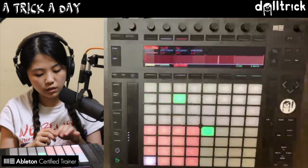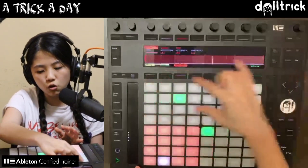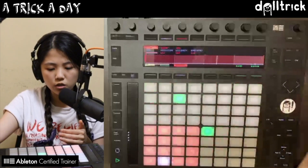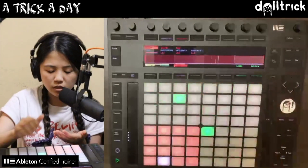Now we can go and start selecting sounds that you want to sequence into the step sequencer section over here on Push. You see the little green light traveling across and it's going across in 16th notes, so that's a really great guide for us. We've got this one bar loop going in 16th notes in the step sequencer.